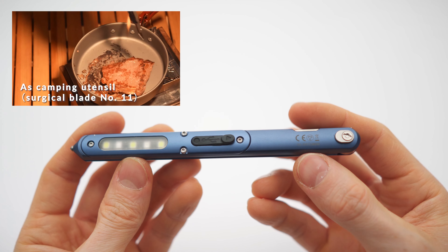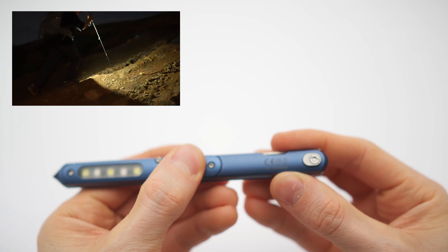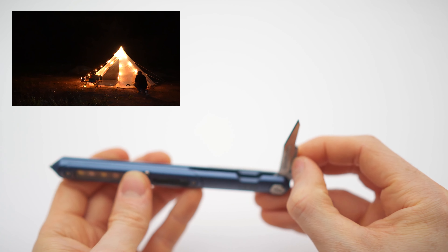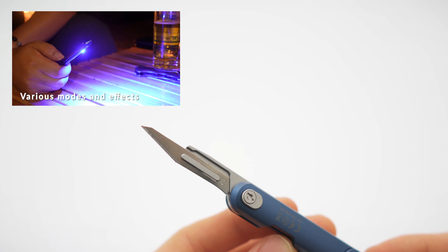You can charge this flashlight with a micro USB cable that you get with your pen, and also back here you have a folding attachment point for a surgical blade, which is kind of cool.